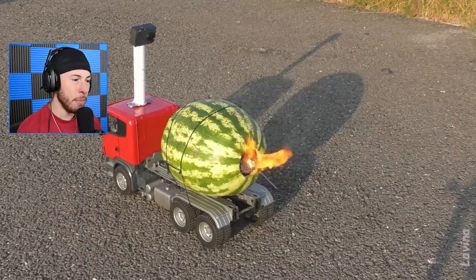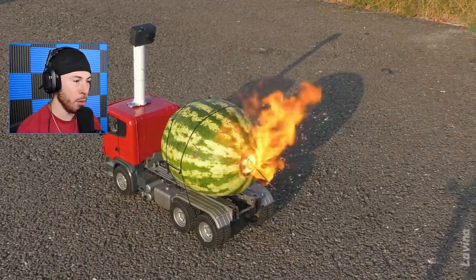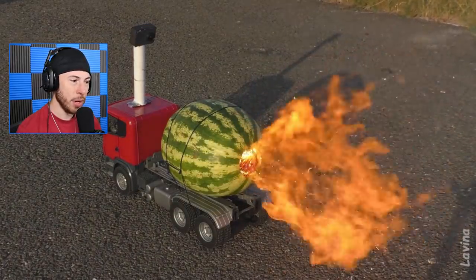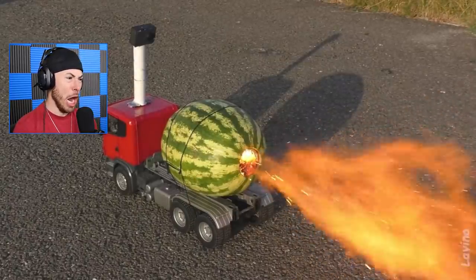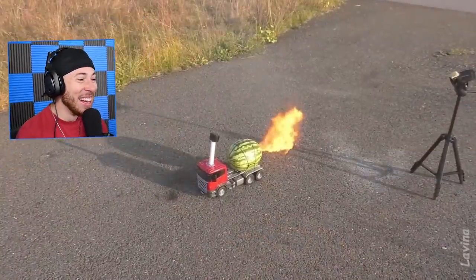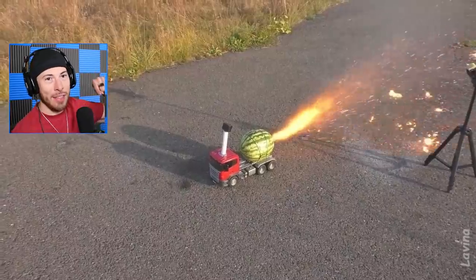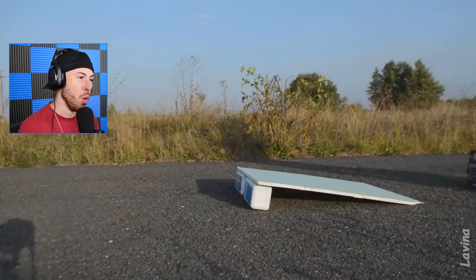Is this truck actually gonna move? It might actually move - from what we saw last time, this thing's about to go 100 miles an hour easy. Let's see - we gotta wait for the explosion. Three, two, one - explosion activate! This thing goes flying! That's cool, I can get behind this one, especially with the ramp and everything.